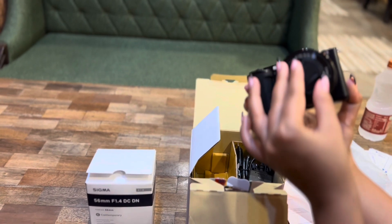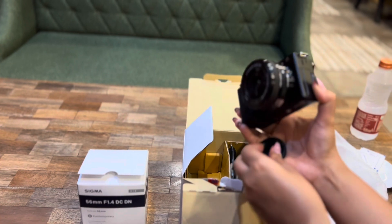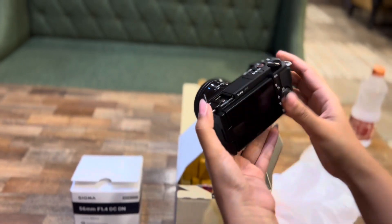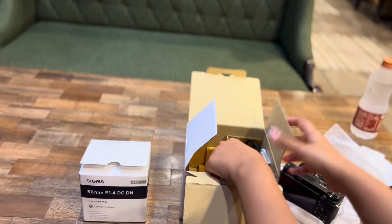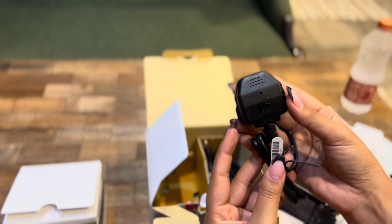I want to give reviews covering both the unboxing and my experience using it. I have been using this camera for almost three months. It's a very affordable, handy, lightweight, and budget-friendly camera for both beginners and professionals.